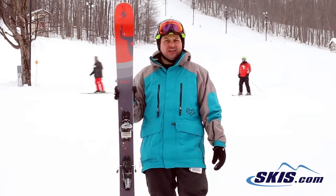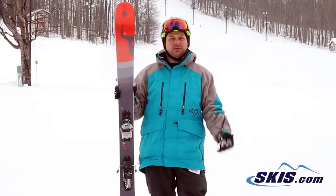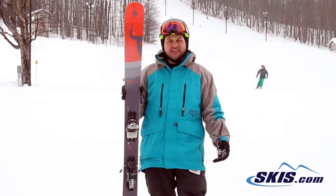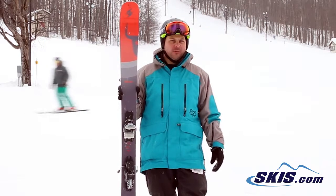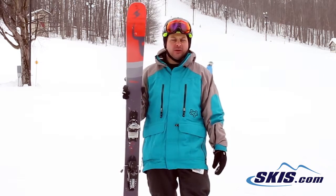It's a great ski for that strong advanced skier all the way up to the expert looking for a really snappy, playful feel with a ski that can go anywhere. You can really take this waist width and rocker profile — it holds a good edge on the firm hard pack, it's really easy to maneuver in the bumps, and it's great for light powder as well.